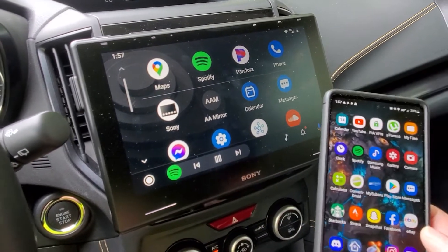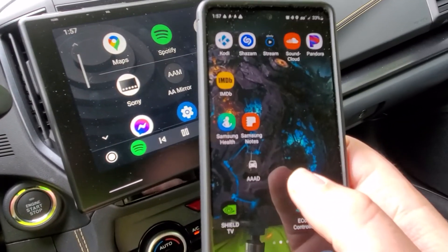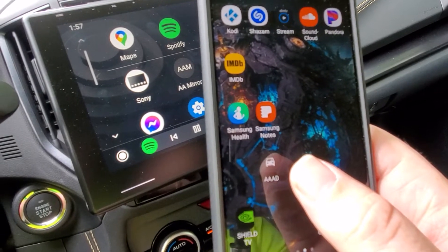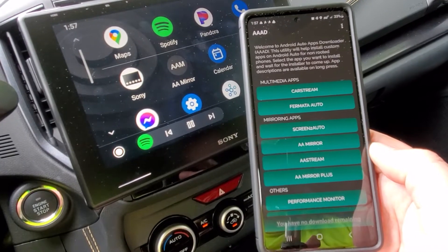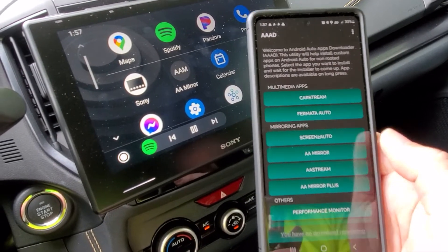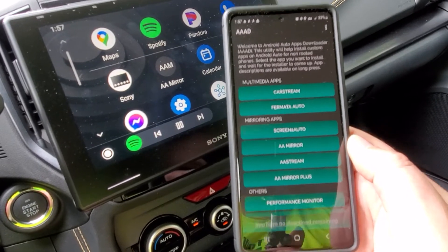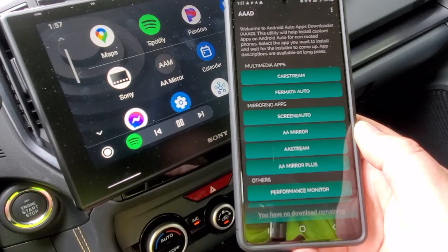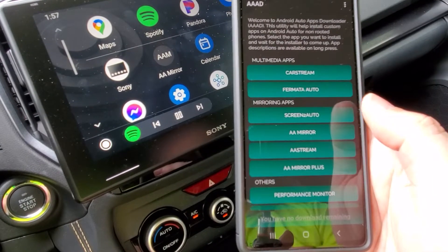I'm going to show you a way that you can do that here. The first thing is that you'll need to download this app here which is called AAAD — I will provide a link for it. It's just an APK file and it basically gives you access to a secondary app store. You get one free app per month; the pay option seems to be down right now.